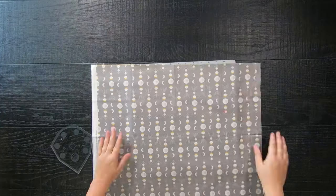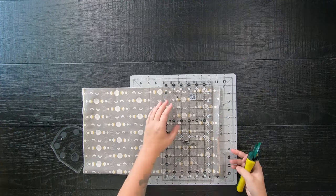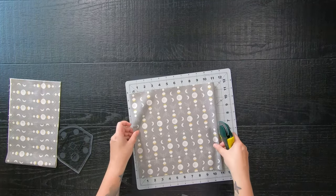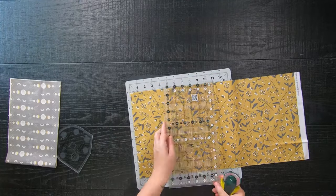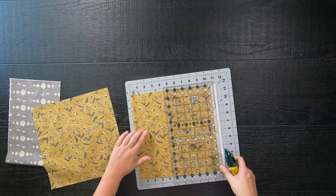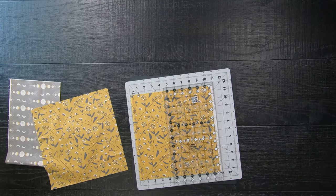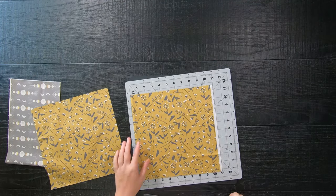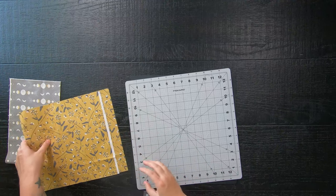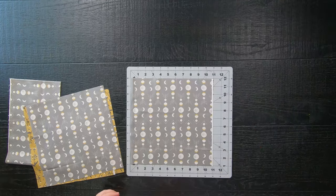With that warning out of the way, go ahead and iron your fat quarters flat, then cut an 11 inch by 22 inch strip roughly, and sub-cut that into two 11 inch squares. You may have some selvage edge on one of the squares — about a quarter inch give or take. Don't worry, it will get cut off when we cut out our shape. You can have a selvage edge up to about half an inch and you still won't see it, but be careful with fabrics that have large thick selvage edges.